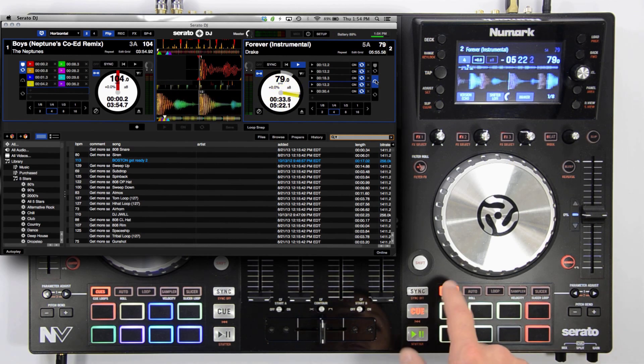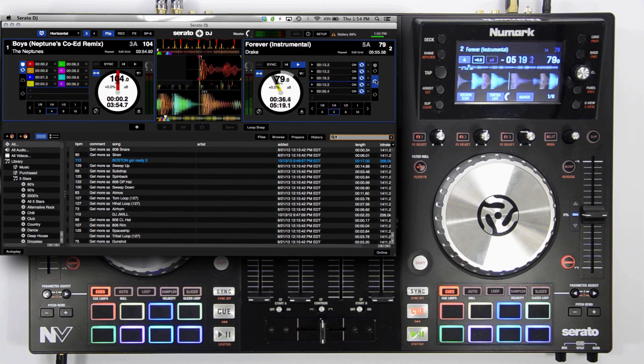That wraps up this brief overview of the flip plugin on the Numark Envy. For the best success recording your flips, I would recommend setting your quantize value to a quarter beat and ensuring that your quantize is enabled.